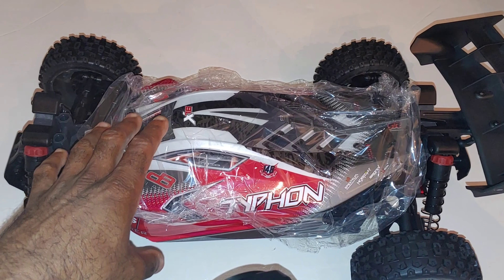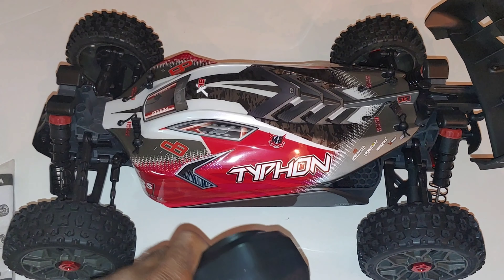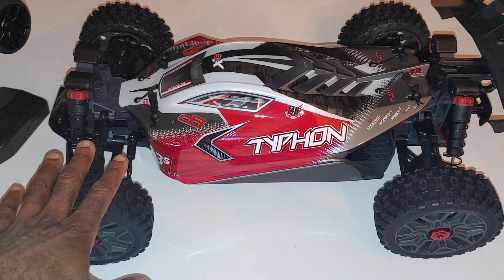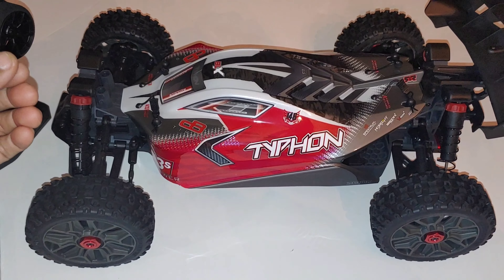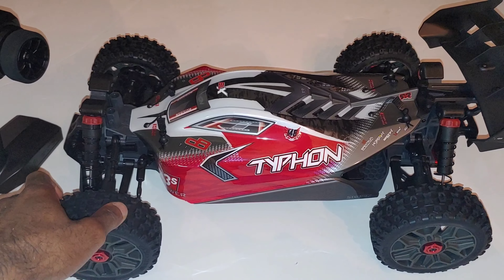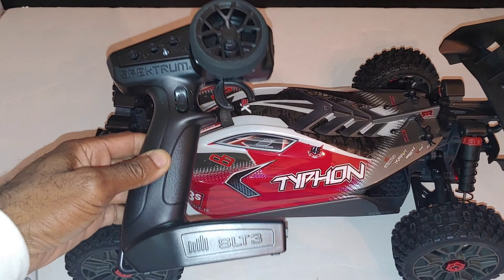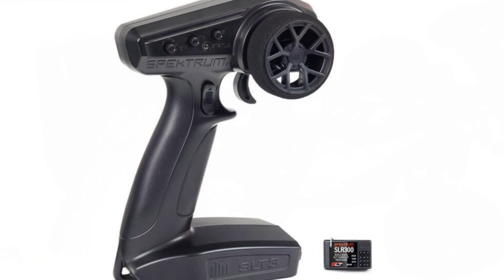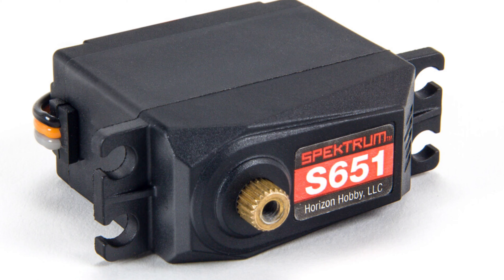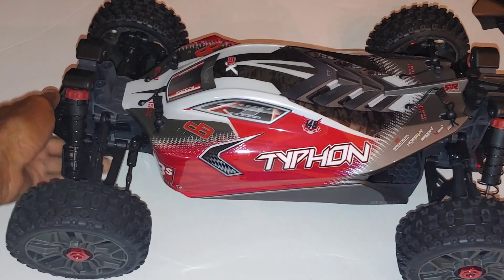I'll eventually do a comparison of the three I have — the Typhon, the Granite, and the Big Rock — and get them all running. I do believe, and you guys can quote me on this, that Arrma actually got this right with this version. You get an adjustable motor mount, so there are no more fixed motor mount positions for pinion gears. The sweet spot is going to be about a 16 or 17 tooth pinion gear. With that, the better radio gives you better response and better reception, and with a better servo as well.